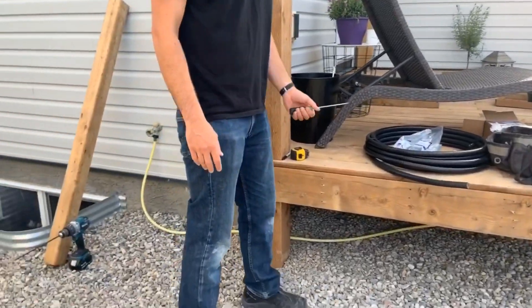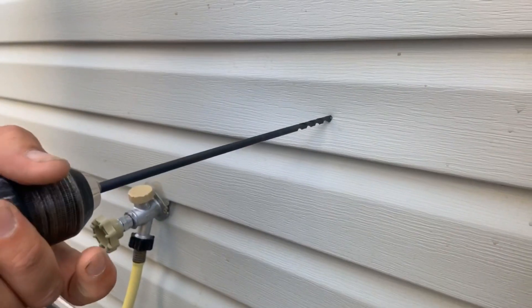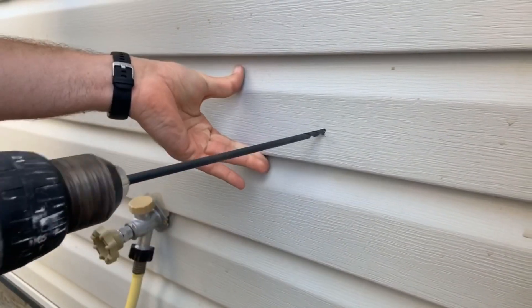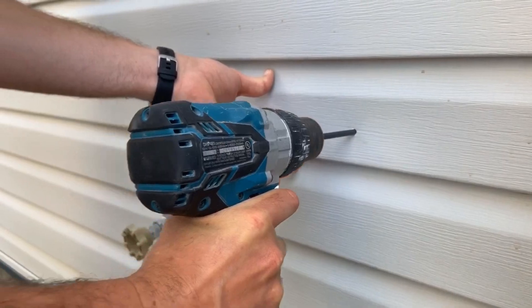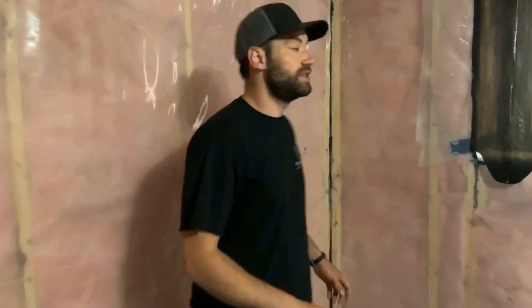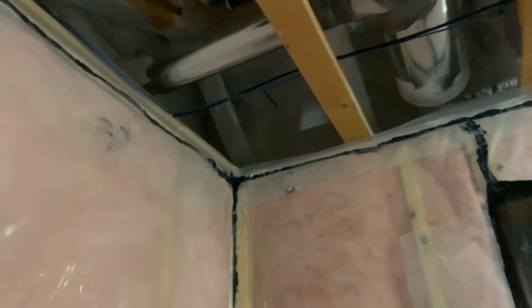So first things first, we're going to drill a pilot hole. Alright, so we can see our pilot inside. We're going to have to drill a bigger hole because we're going to need a two-screw connector to fit on that side to make it look good.